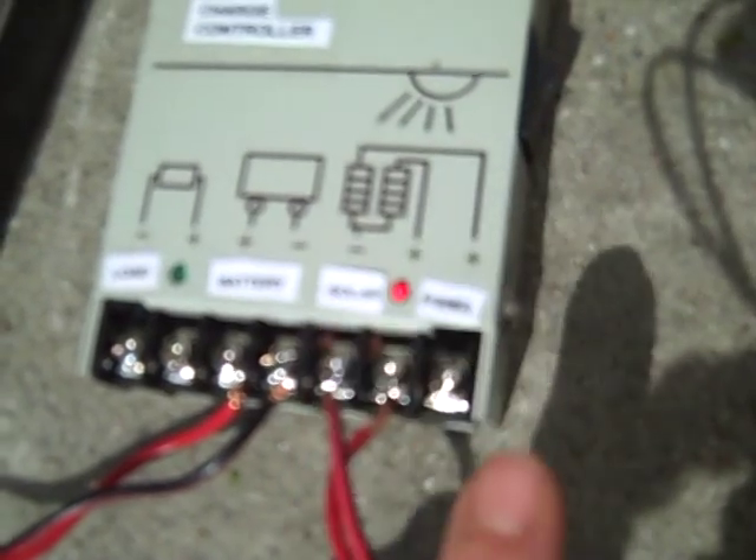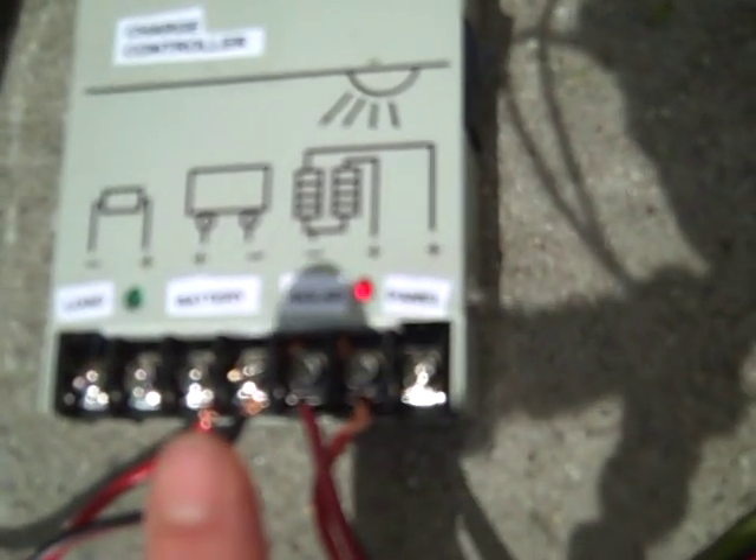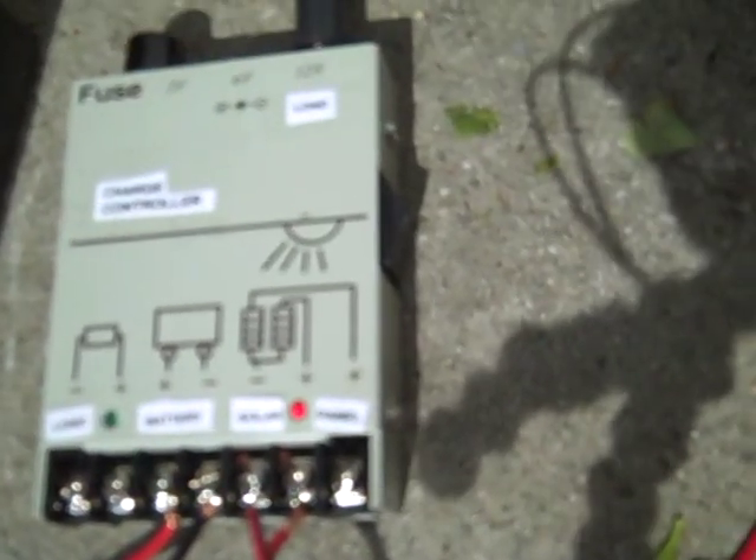You can see the sun shining on the panel there. I put the labels on too. This is where you hook up the panel itself — I mean the battery itself — the positive and negative terminals. And this is for a load, which is something that's going to use electricity right off of the panel, not going through the battery first, which I don't have anything connected to it now.